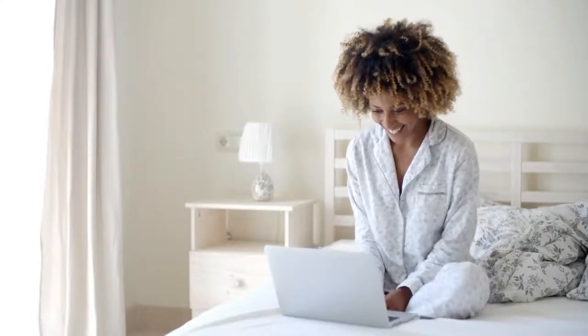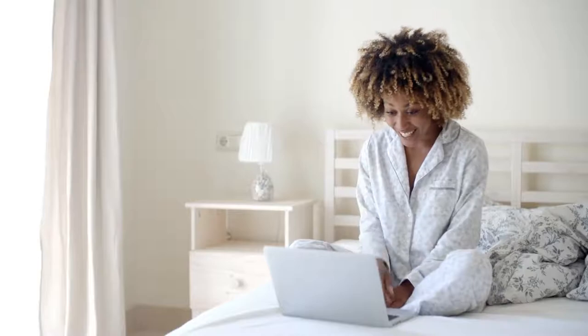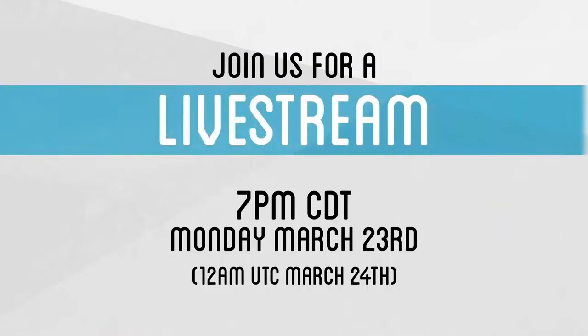While the majority of the world is currently quarantined and practicing social distancing, we wanted to do a live stream next Monday evening to help provide some extra content and entertainment during these unprecedented times. So join us on Monday, March 23rd at 7pm Central Time. If you have any requests for what we do during the live stream, let us know in the comments.